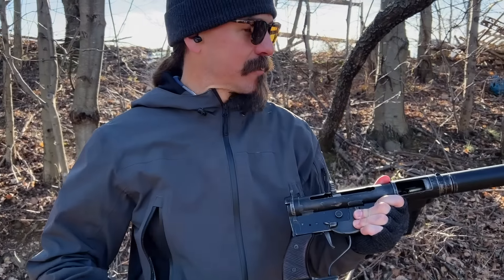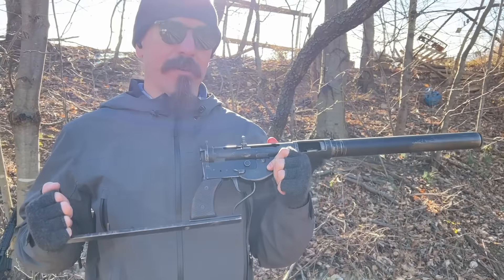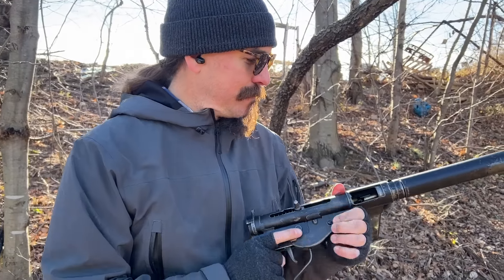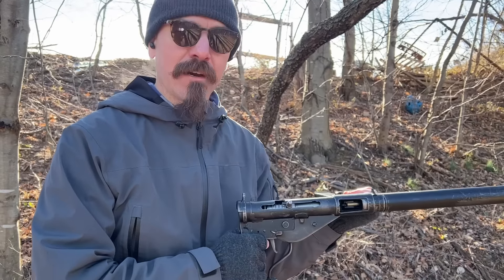Hopefully you guys enjoyed the video — this was a fantastic opportunity. Hopefully you guys recognized just how incredibly scarce the Mark IV Sten is, and the chance to actually try one out here. Even rarer than the Mark IV is the Mark IV suppressed version. So now we know how it actually handles. Thanks for watching.